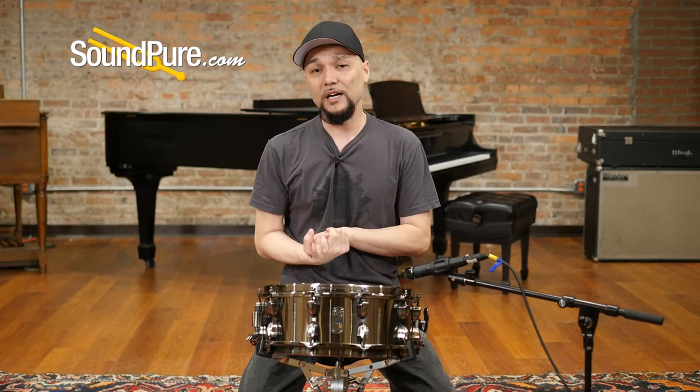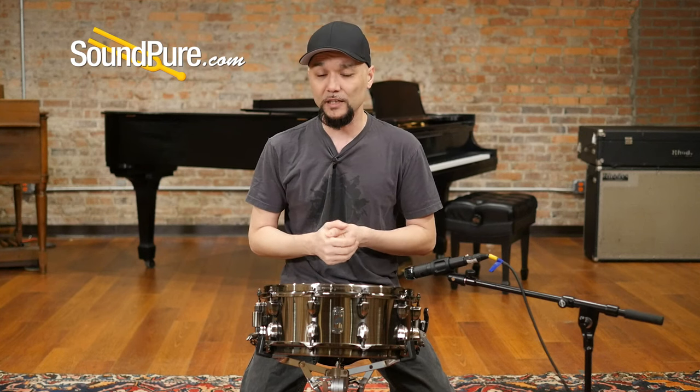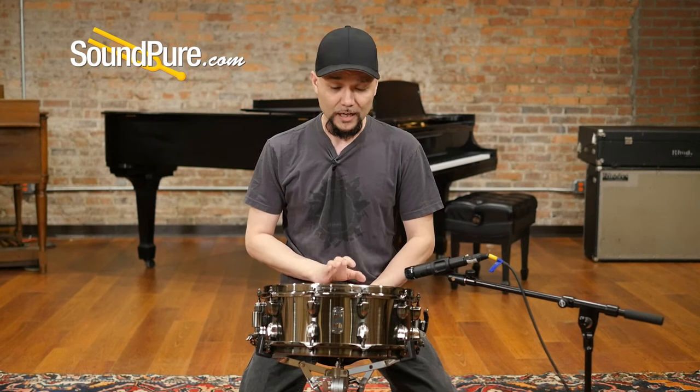For you guys that really love that kind of faster reacting thing — you jazz guys, you rock guys that really need a little more snap or faster articulation out of the drum — give this guy a look.